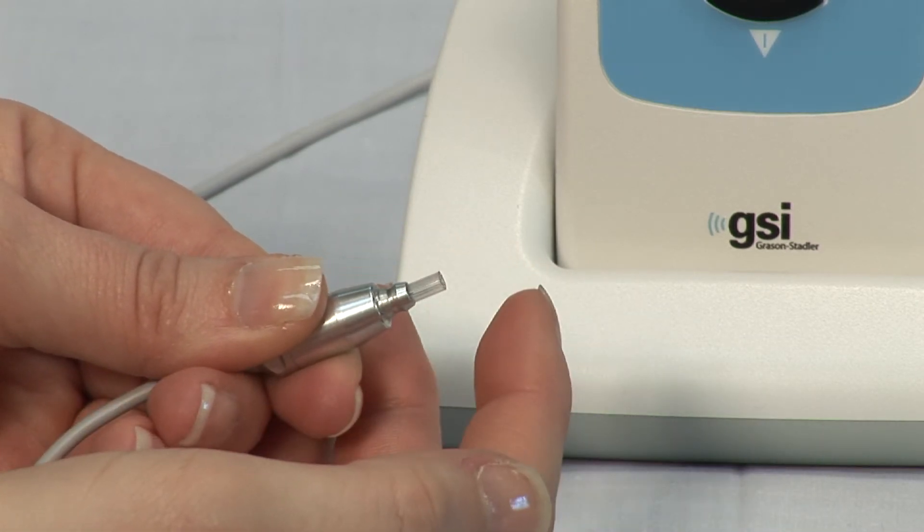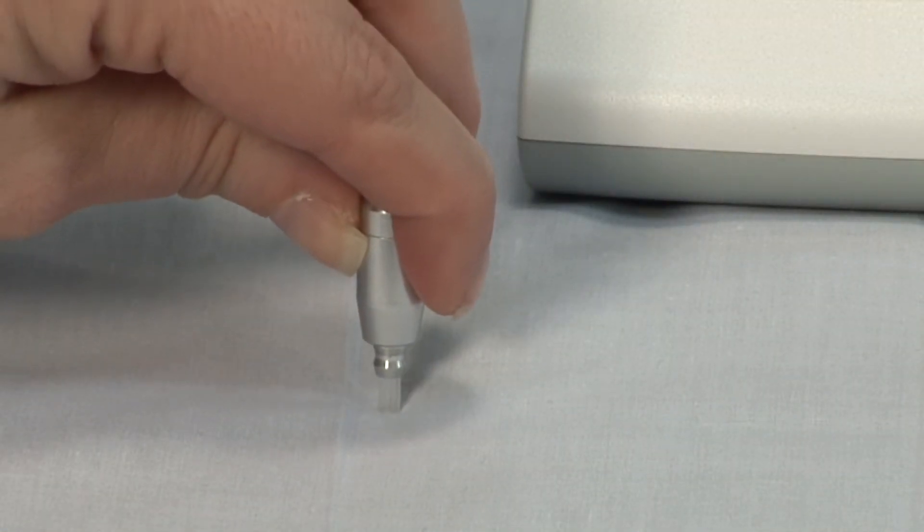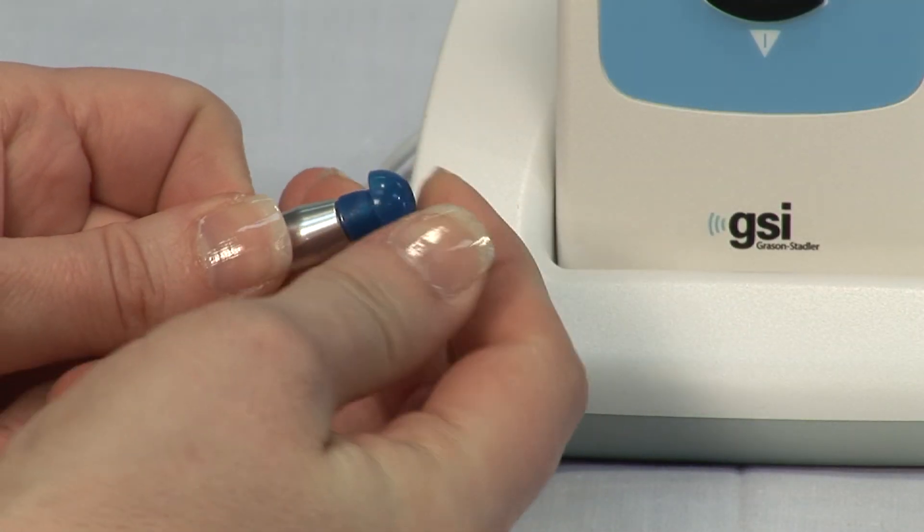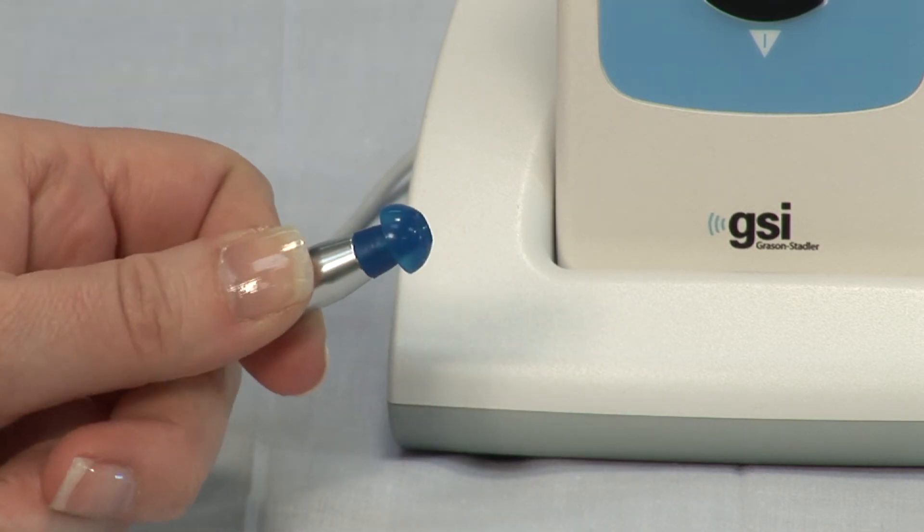Press the probe tube against a hard surface until it snaps into place. Place a new ear tip on the probe until it meets the collar of the probe body. You are now ready to test your patient.